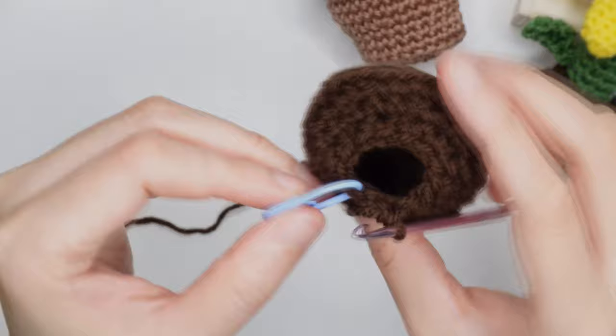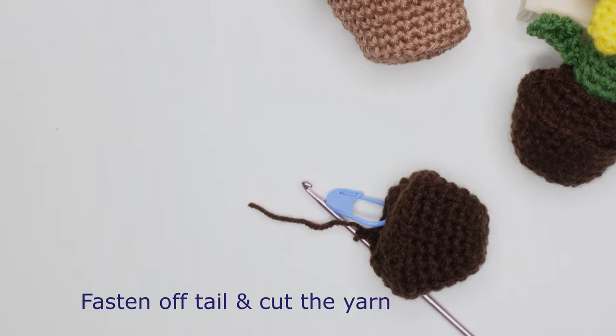After that, fasten off, cut the yarn, and hide the extra tail inside the stitches.